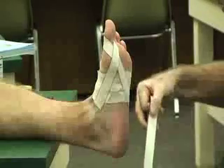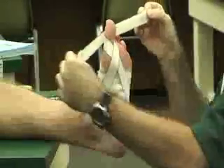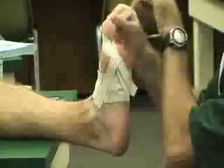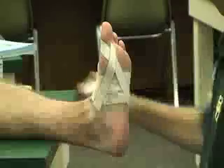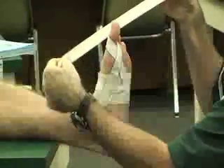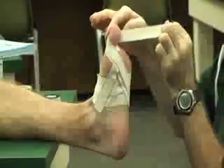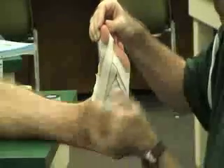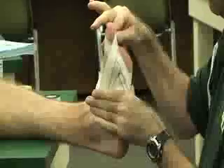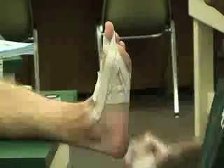Once that one's on, you can do your next spica, overlapping at the toe at about 50%. Make it long enough to go from anchor to anchor. Talk to the patient to find out how high you need to go onto the toe to make it effective. Trying to overlap at 50% — in this case, two spicas will probably work on the toe.